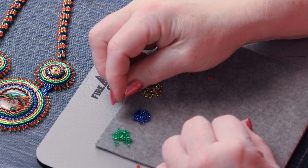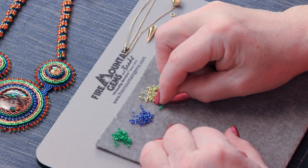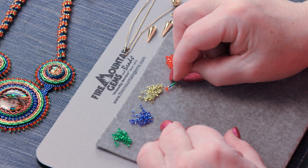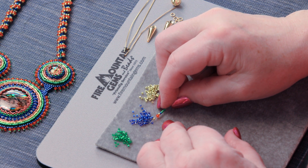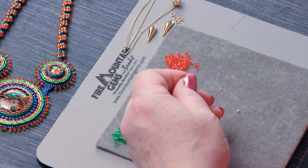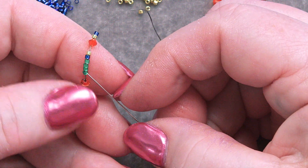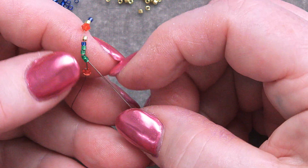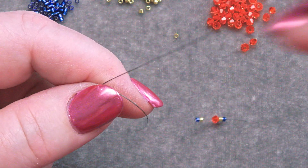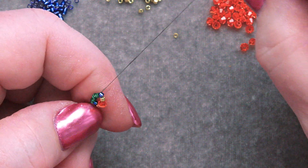Next step is to add four little green beads — one, two, three, four. Then I'm going to add a blue, a gold, a bicone, a gold, and a blue. Pull those all down to my stop bead. Now I'm going to go back through just the green ones — one, two, three, four — up through all four green ones and pull that through to make sort of a circle. Pull that down to my stop bead.